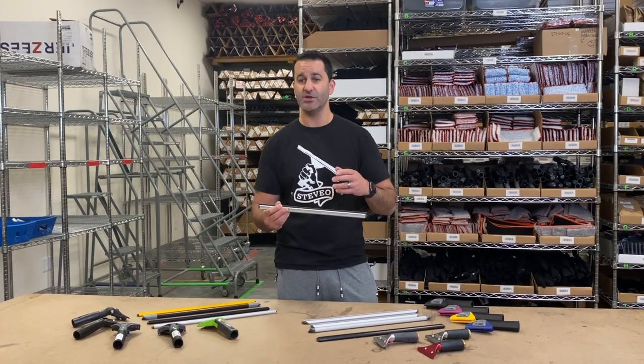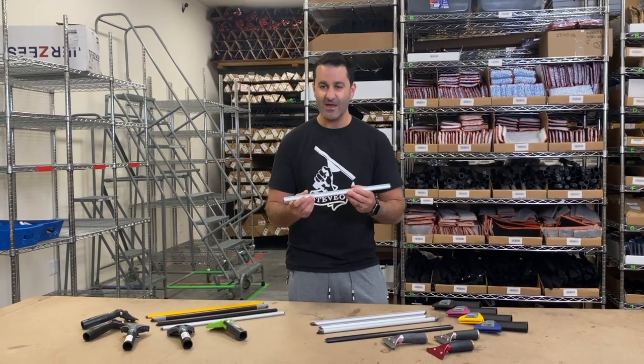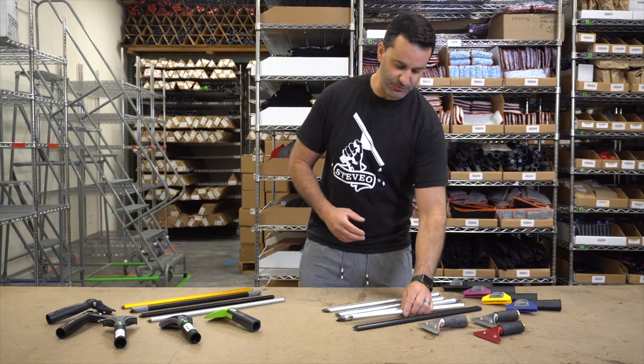Sorbo does make channels smaller than 18 inches — in fact, down to 5 inches. But primarily, I find that they're best for 18 inches and over. It's a very personal preference kind of thing.